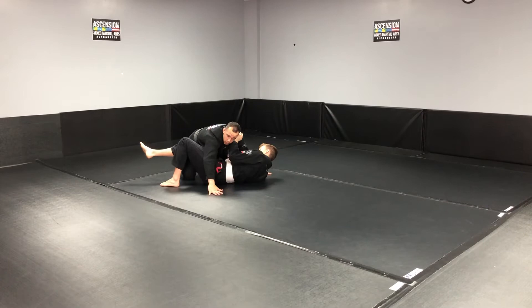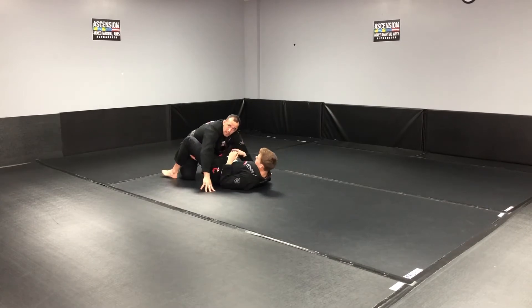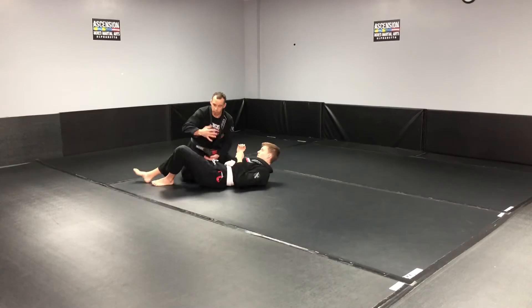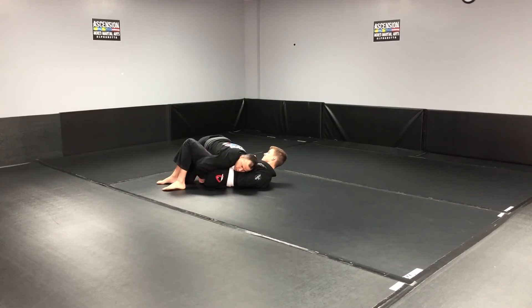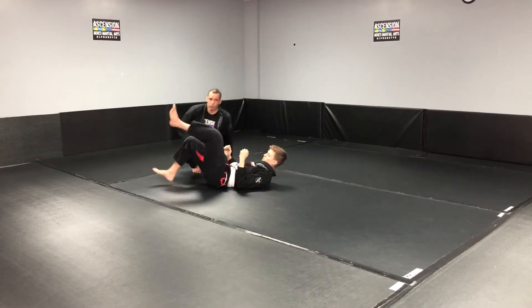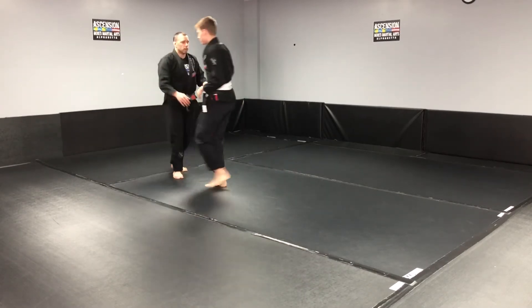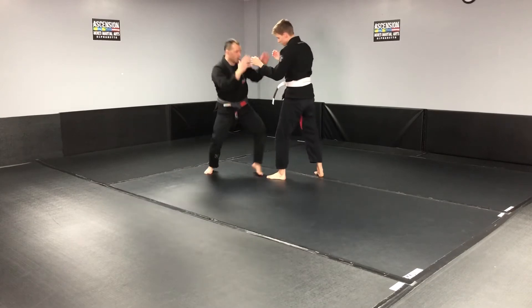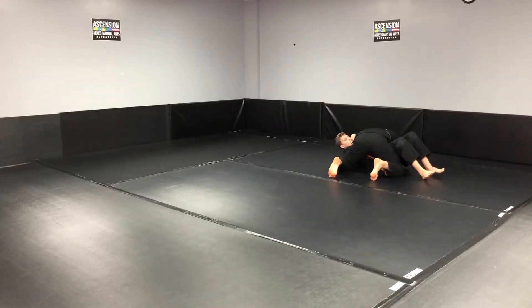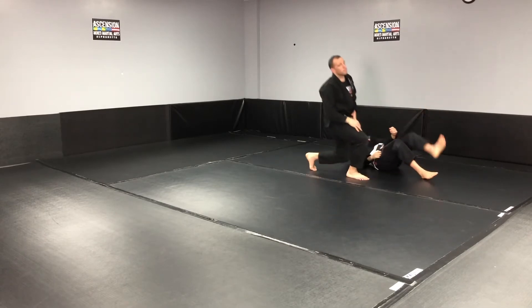A lot of people put their hands on the ground, and that results in the person hip-escaping and putting yourself into their guard — which is not what you want. You want to be dominant when you take somebody down, so you stay here, drive their legs together, and then move up.